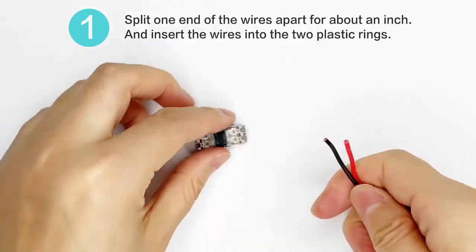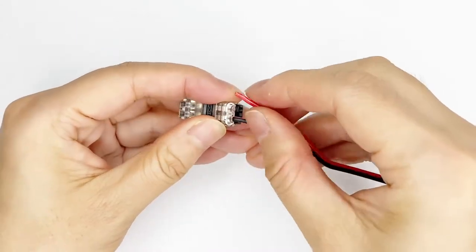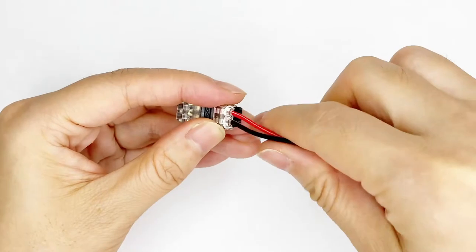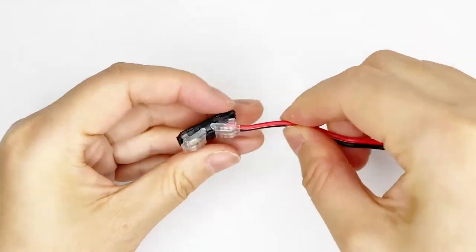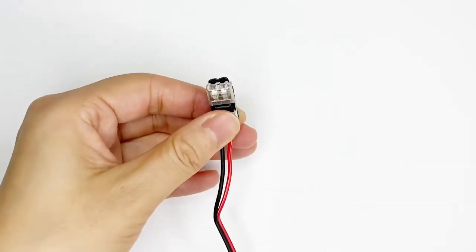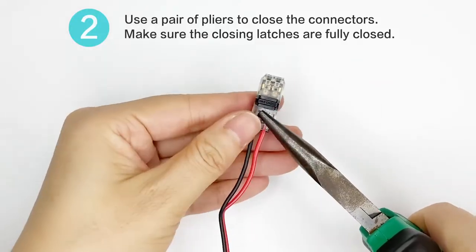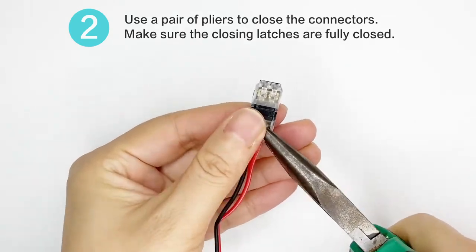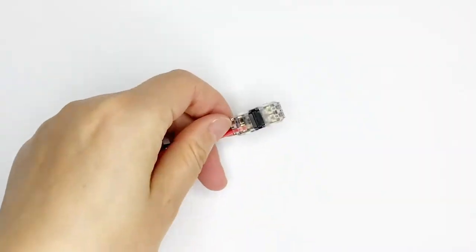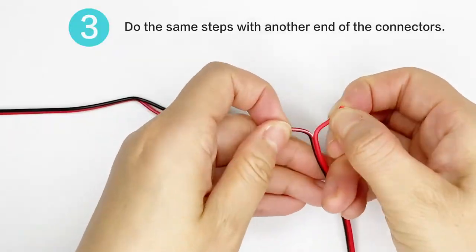Split one end of the wires apart for about an inch and insert the wires into the two plastic rings. Use a pair of pliers to close the connectors. Make sure the closing latches are fully closed. Do the same step with another end of the connectors.